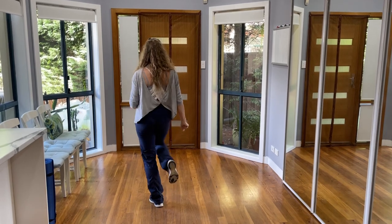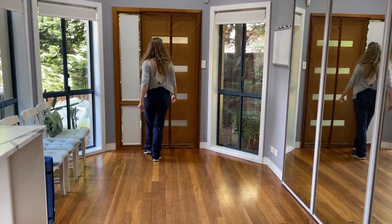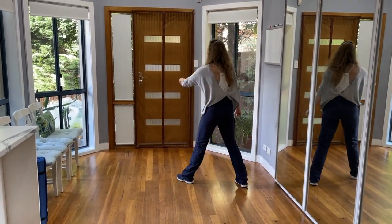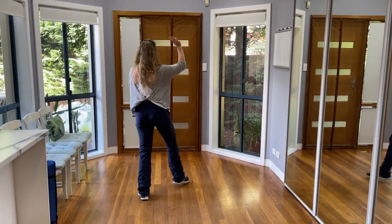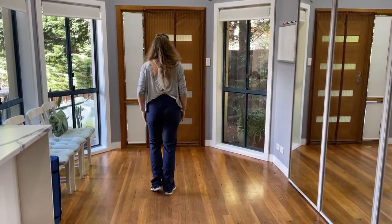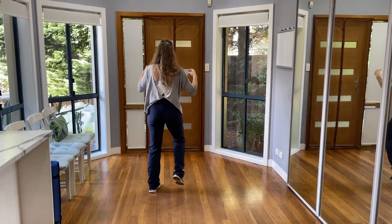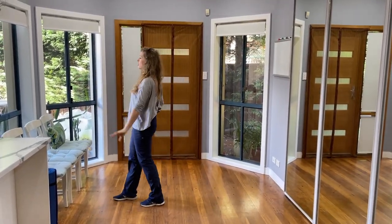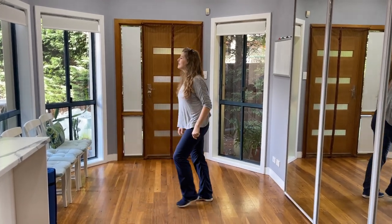6, 7, 8. And 1, 2, 3, 4. 5, 6, 7, 8. 1, 2, 3, 4. 5, 6, 7, 8. 1, 2, 3, 4. 5, 6, 7, 8. 1, 2, 3, 4. 5, 6, 7. Start again. 1, 2, 3, 4. 5, 6, 7, 8.